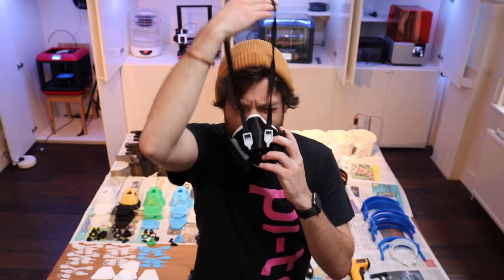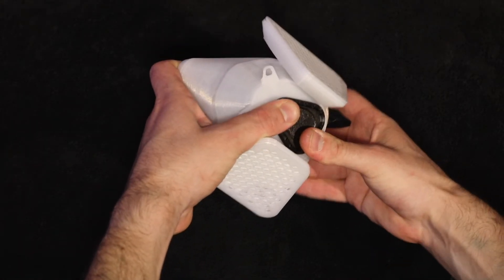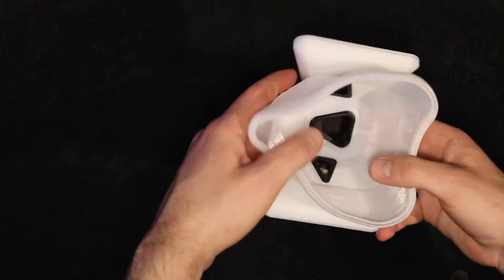It fits over your face with an elastic strap, and it forms a seal around your face so that you can breathe clean air in and out. It also has a system of valves to make it easier to breathe and to improve the longevity of the device. It's almost entirely 3D printed, with just a few extra materials from around the house.